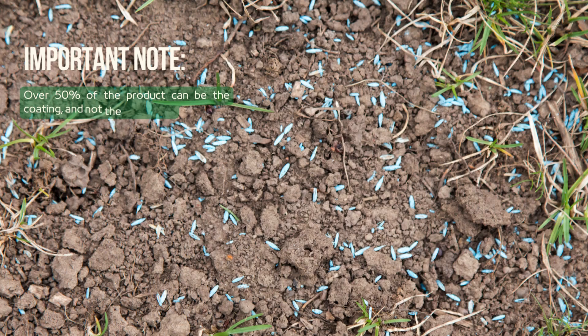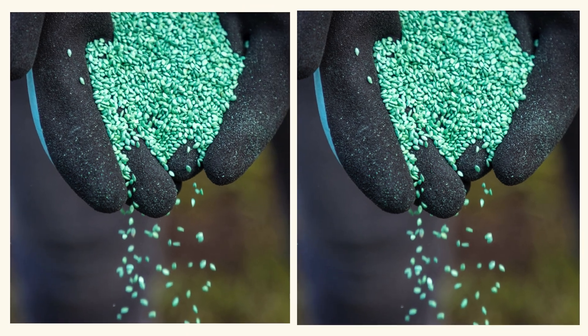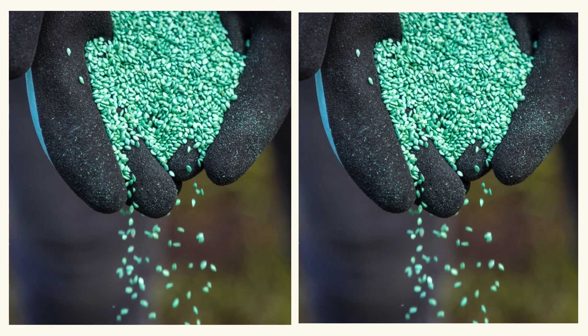However, it's important to note that over 50% of what you pay for can be coating and not the seed itself. This means you'll need to double your application rates to match the same amount of seed as uncoated seed.